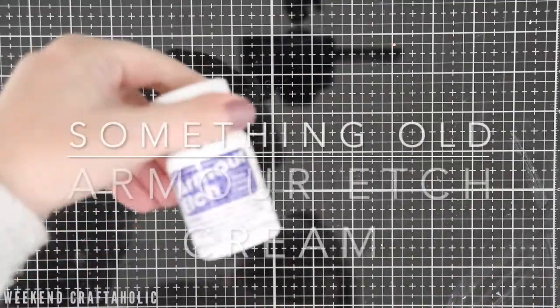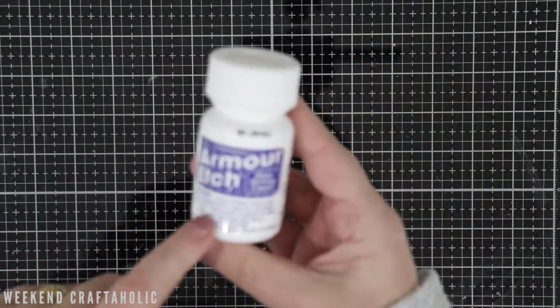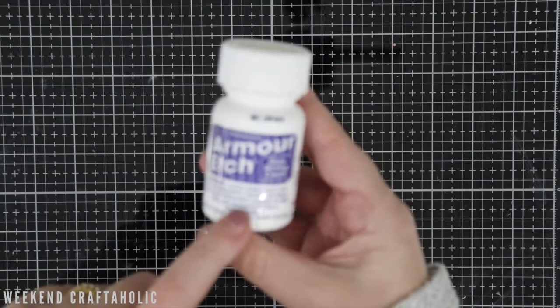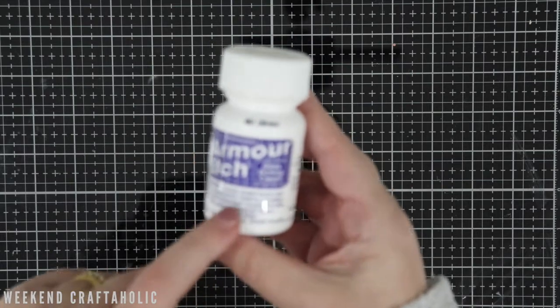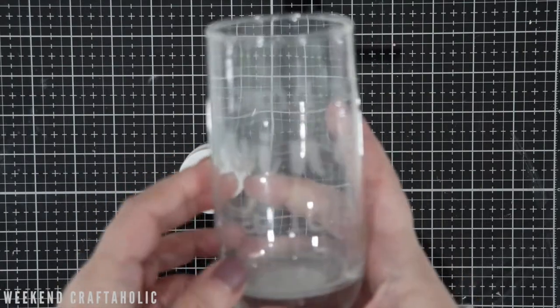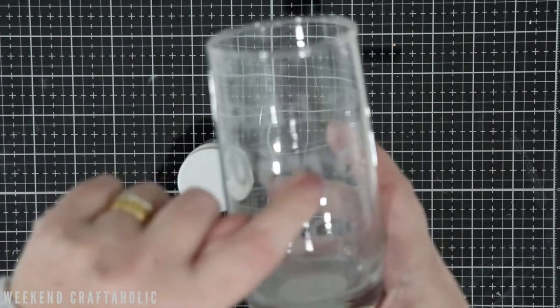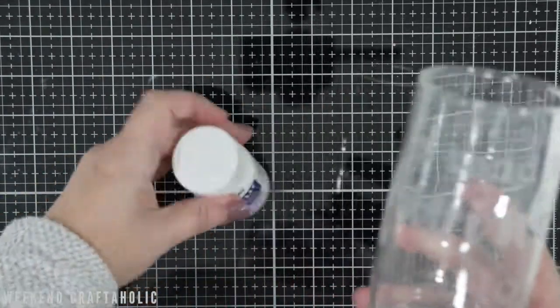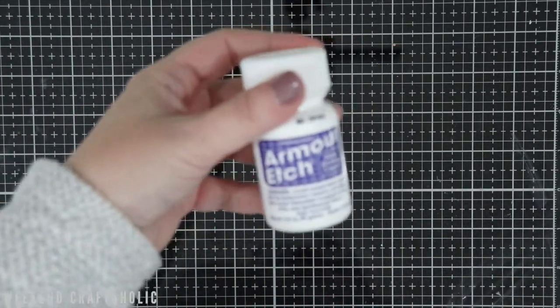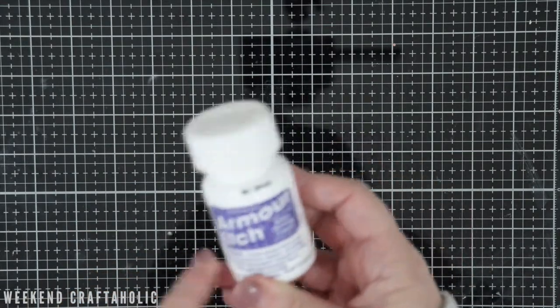The next thing is this etch cream. I think I might do a little YouTube video because it's a very quick way of using this to get etching on your glass. So this is just an example — hopefully you can see it here. Probably not very well because it's glass, but it just gives an etched effect onto your glass by using this cream. I've been making lots of things as presents, so that's definitely been a favourite in June.